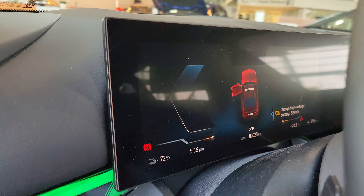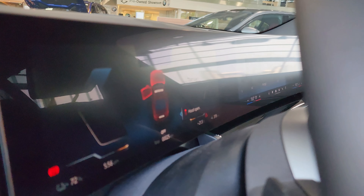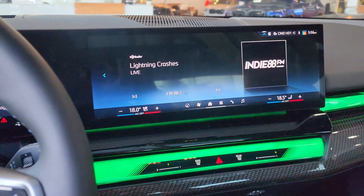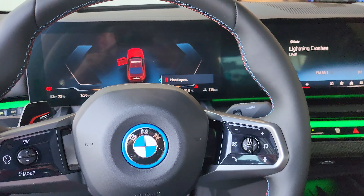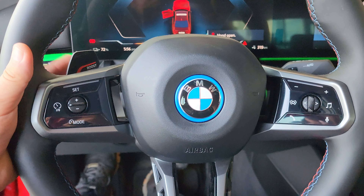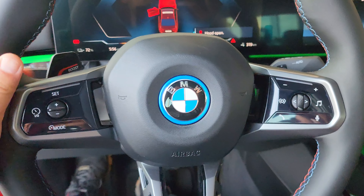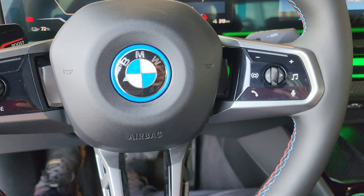You got your light controls here with more carbon fiber, and the massive screen — I don't even know how big it is — goes from the driver's side all the way to the passenger side, really nice. You also have a boost button that gives you some extra horsepower for about 10 seconds when you hold it down to pass someone or accelerate off the line.